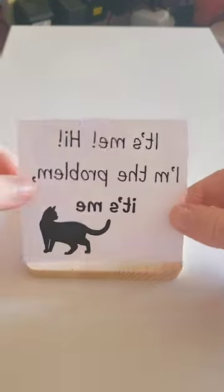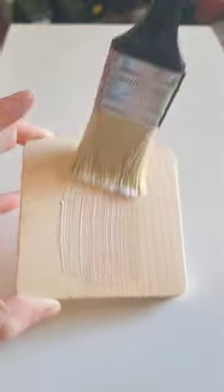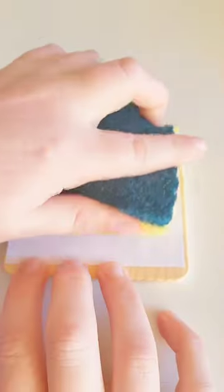Today I'm going to be showing you how to do a transfer. For this you will need a laser printed image and some matte mod podge. Brush on the matte mod podge and put your laser printed image on top, making sure it is reversed when you print it, especially if it's text.